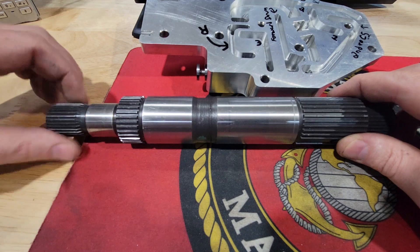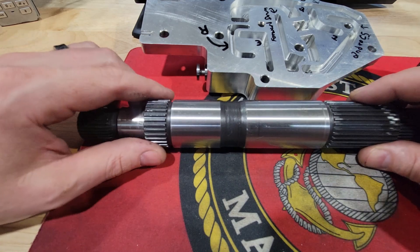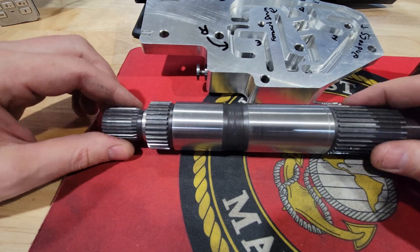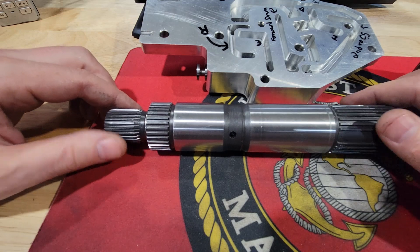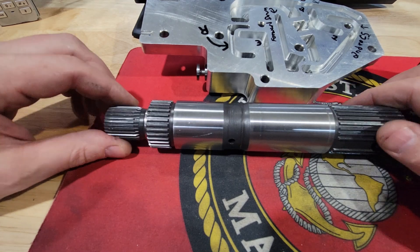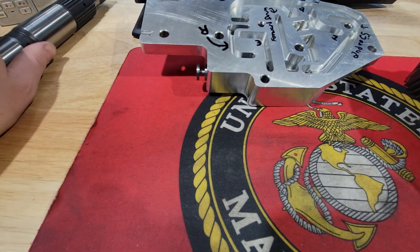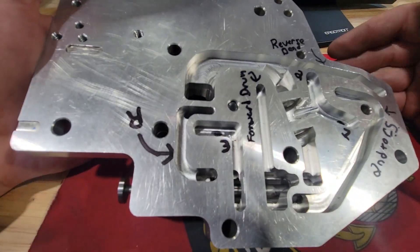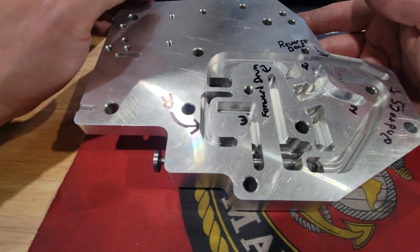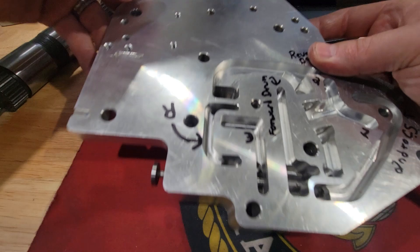This is always going to be spinning at the input of the forward drum, while this here obviously changes because of the direct drum. That's why it explodes, cracks, or fails horribly — so much power is being driven as it's counter-rotating in first gear, then it has to completely stop for second gear, and then in third gear it activates both and they spin the same way. So this being a manual valve body, we covered the basics.